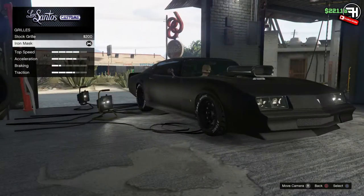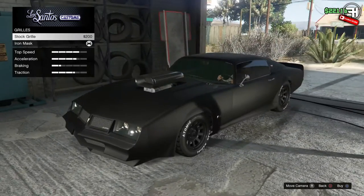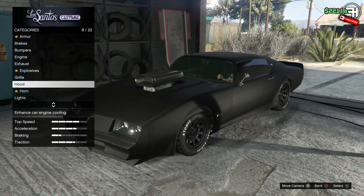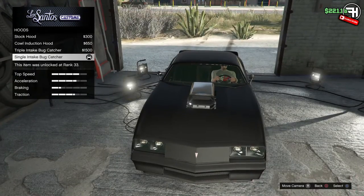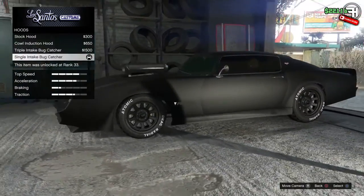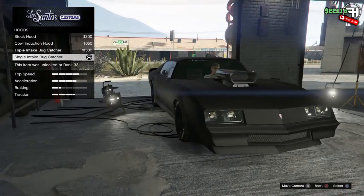For the grille I went with the iron mask because it looks so much cooler when the car has been totally murdered out in black and gets real dusty and muddy — the stock grille looked kind of dumb. For the hood I went with the single intake bug catcher instead of the triple or the cowl induction, because those look kind of dumb on this car. I thought the massive chrome bug catcher would look really cool as the centerpiece and ties it in with the movie.